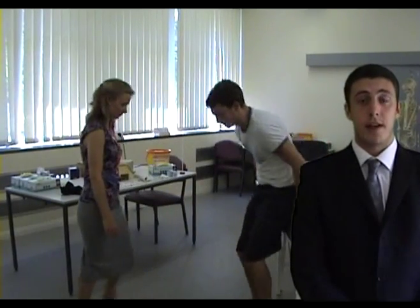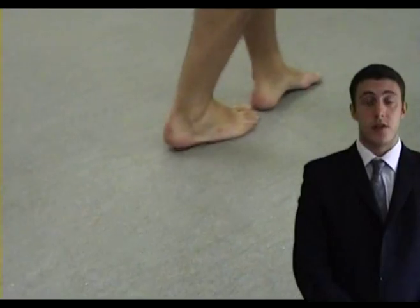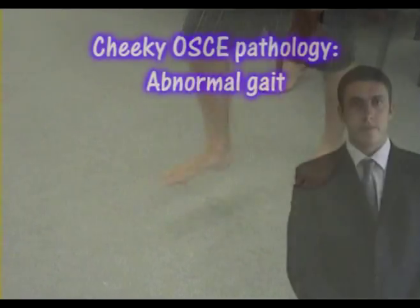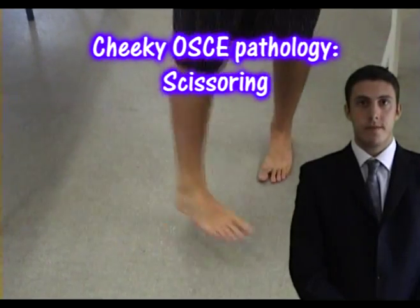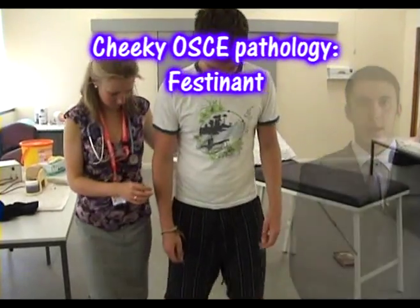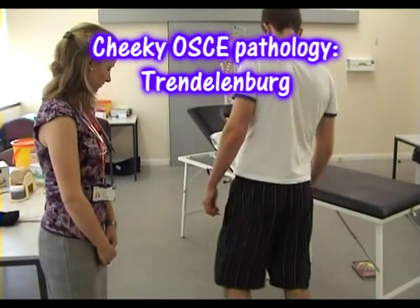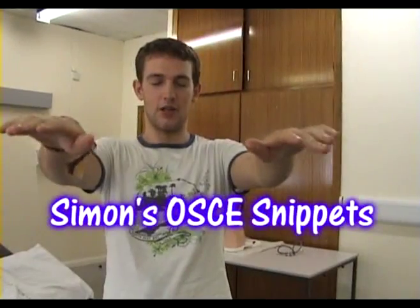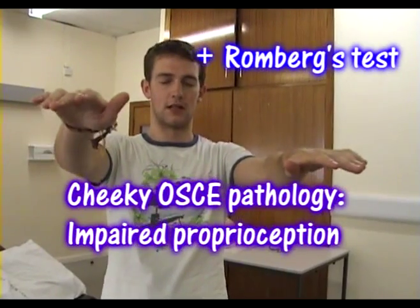We now ask the patient if they can stand and walk a few paces so we can assess their gait. We must also observe if they can walk heel to toe. Some abnormal gaits include high stepping, scissoring, festinant, ataxic, apraxic, and Trendelenburg. You can also perform Romberg's test. In a lesion of proprioception, the patient becomes unsteady — this is a positive Romberg's test.